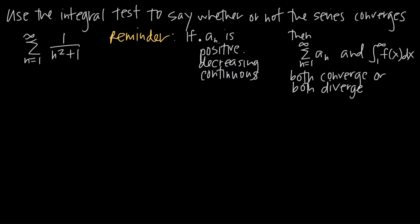The integral test tells us that if a sub n — our series, 1 over n squared plus 1 — is positive, decreasing, and continuous, these three criteria are extremely important. If the series is not positive, not decreasing, or not continuous, we can't use the integral test at all. We'll have to use a different test. So we must first verify all three conditions before proceeding.